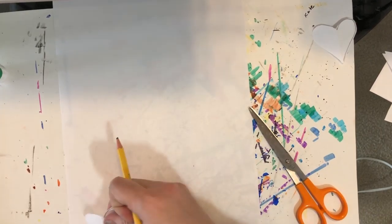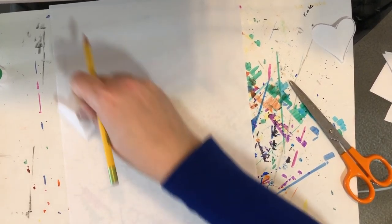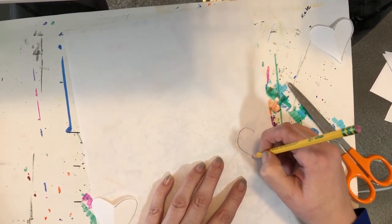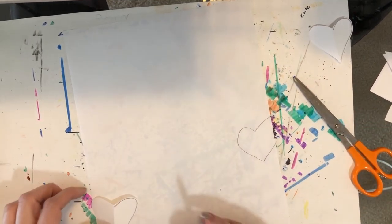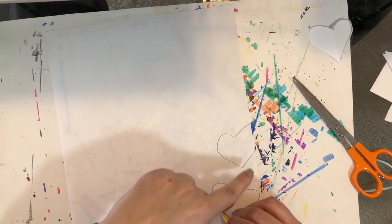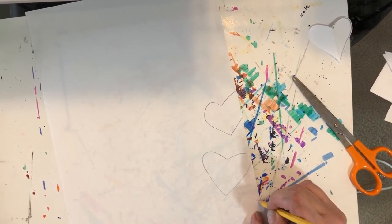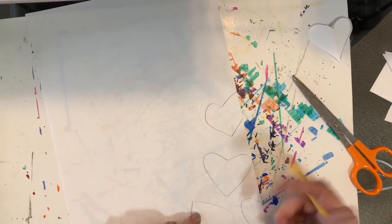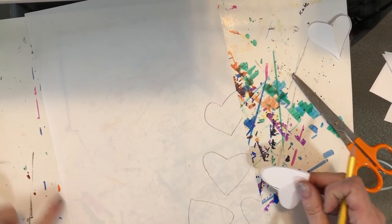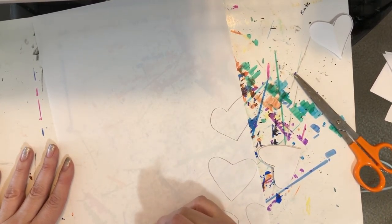Now we're going to be drawing hearts all over our paper, and we're going to kind of do them mostly along the edge. You can just draw them — if you know how to draw a heart and it comes easier to you, go ahead and just draw a heart. But if you want to make a pattern, you can do that too. You can make them different sizes. You can have them going off the edge of the paper. You can put them upside down — it's up to you. You're going to do that along the whole outside edge of the paper.